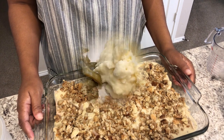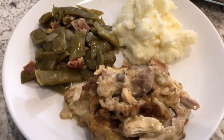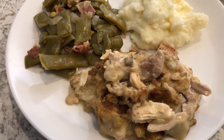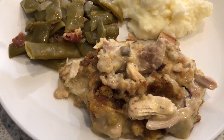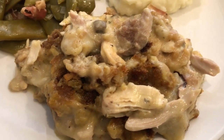The chicken and dressing casserole is out of the oven. I baked it for one hour covered with foil, and then I took off the foil and baked it for an additional 15 minutes — one hour and 15 minutes total. Here it is. It tastes just like I remember, it is so good!